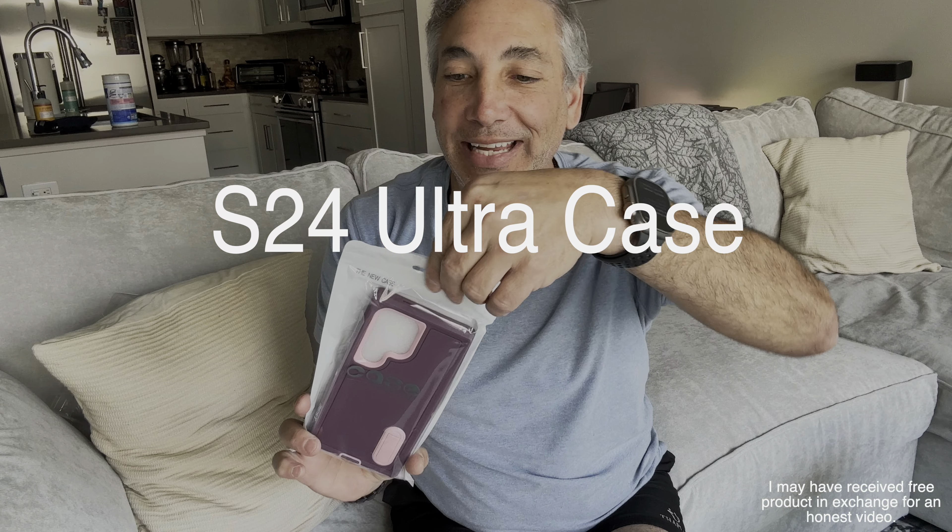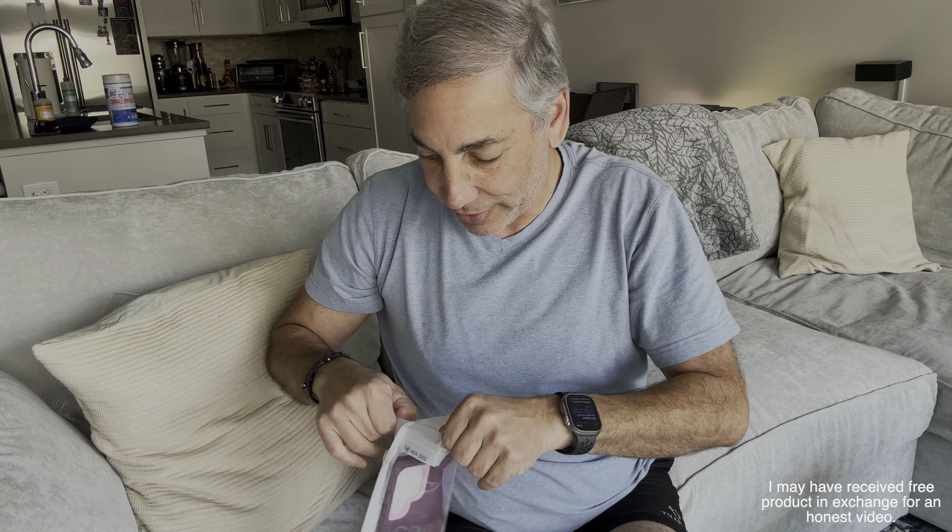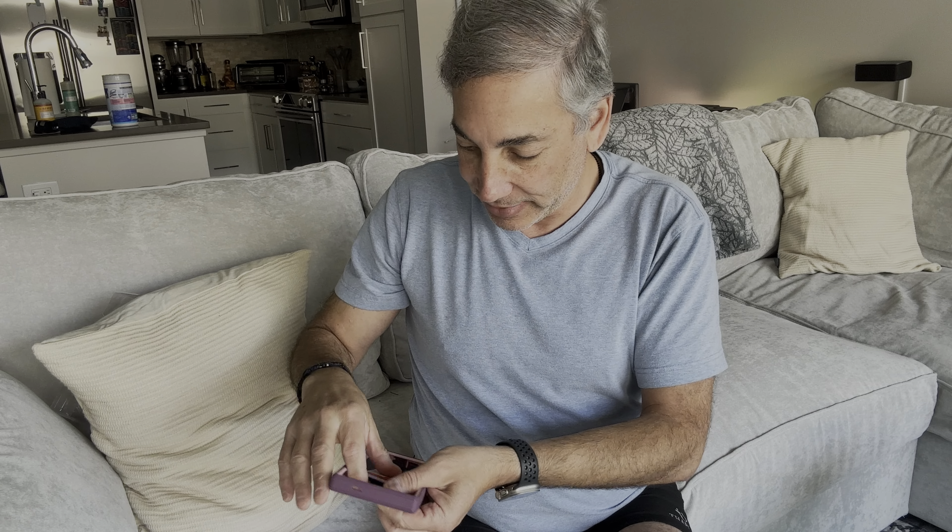Hey everybody, it's Neil. Check out this. This is a case for an S24 Ultra. I just want to show you guys what it looks like here. I'm currently not using that particular phone, but it comes packaged like this. It's got the information on how it works here, but this is the case.